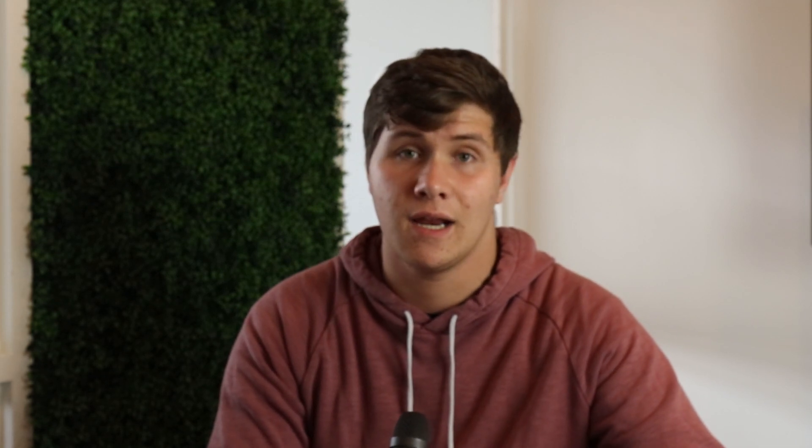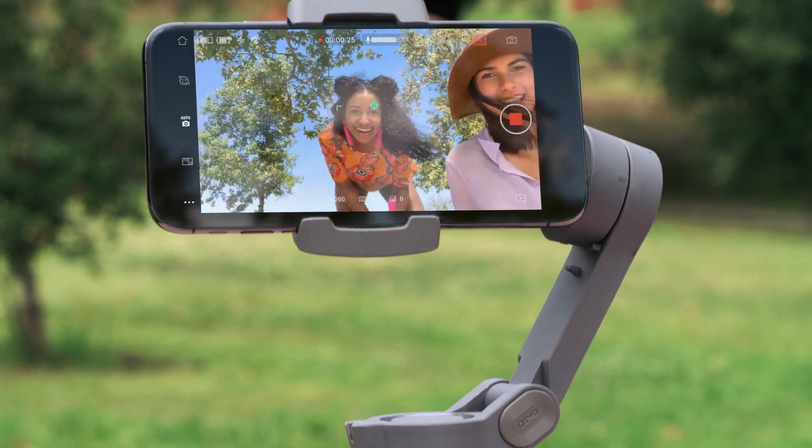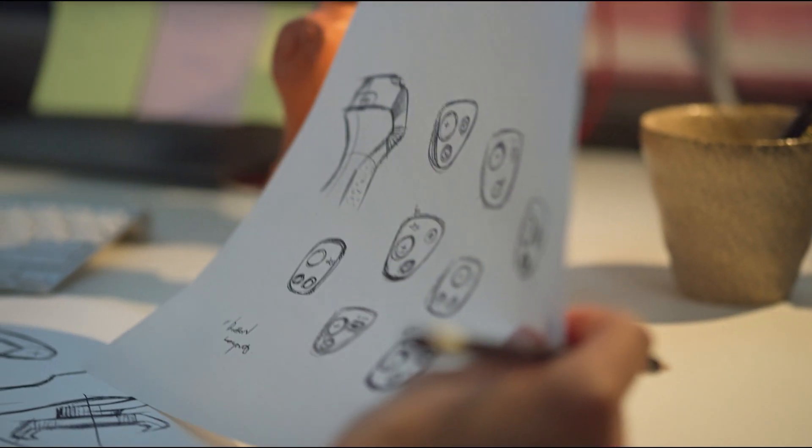Another thing that DJI have done is they've changed the way the phone clamps in, meaning you still have access to your charging and audio ports on your device. This means you can plug in external audio devices and charge your mobile device whilst using the Osmo Mobile 3.